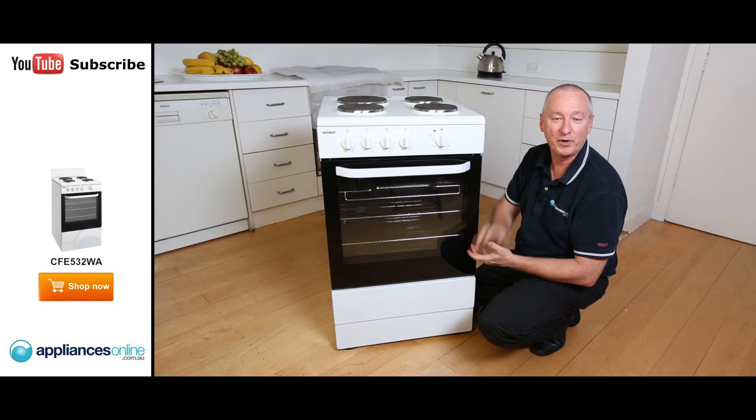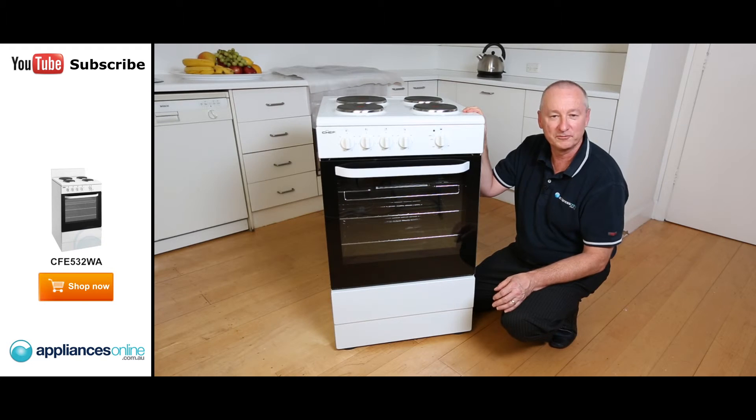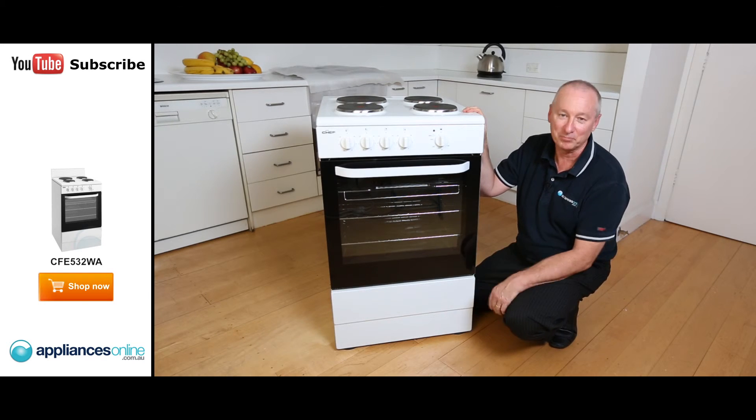That's the Chef 540 wide upright stove. There's a two-year warranty on all parts and labour. I hope you find this video helpful when shopping with us here at Appliances Online.